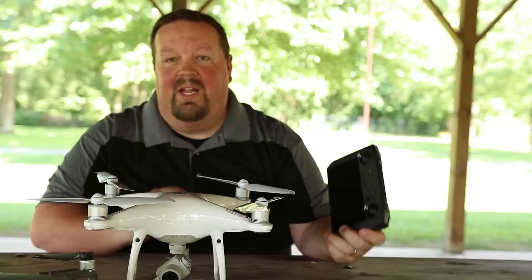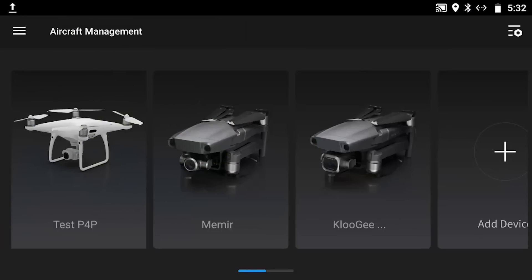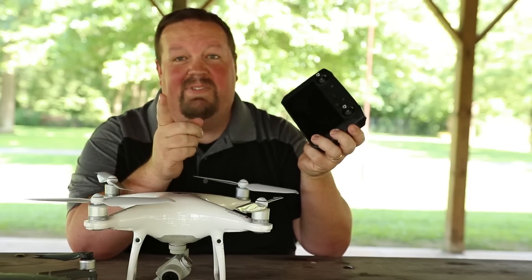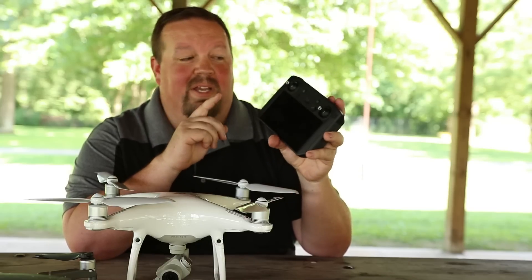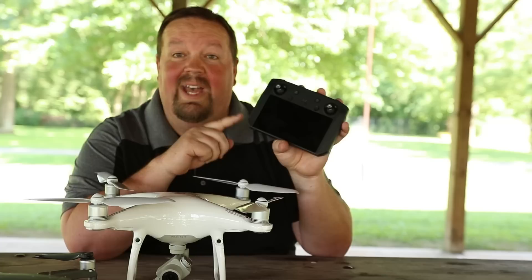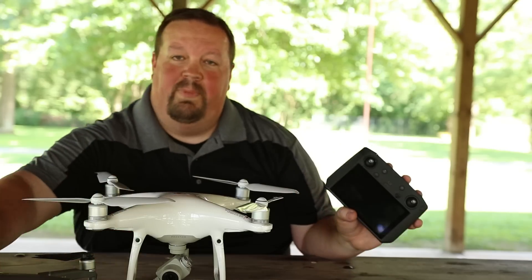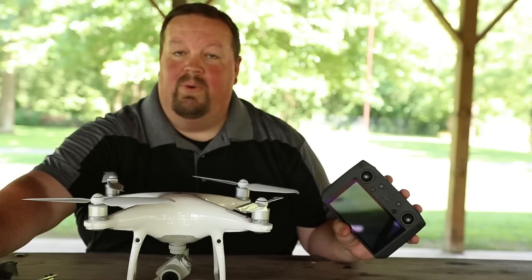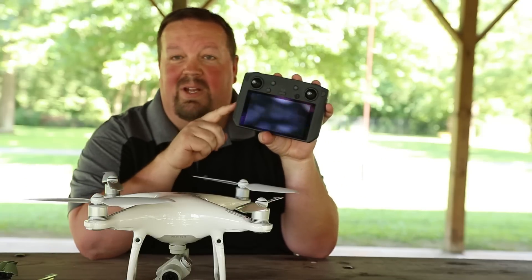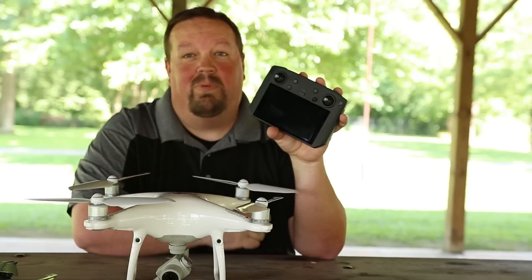As a lot of you guys probably know, when DJI first released the smart controller, everybody said it was way too expensive — and it's still really expensive. You have to have specific use cases to probably justify buying one of these, but if you do have a use case, it is an awesome device. I actually use mine all of the time with my Mavic 2 Pro. When it was first released, it only supported the Mavic 2 Pro and the Mavic 2 Zoom, as you probably know.